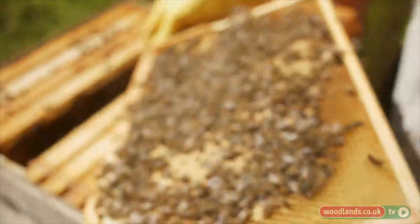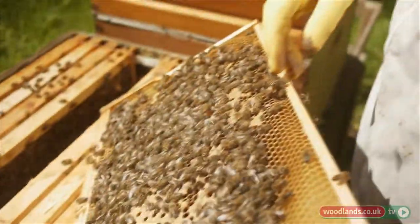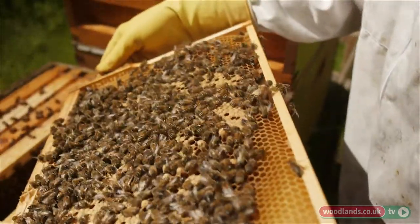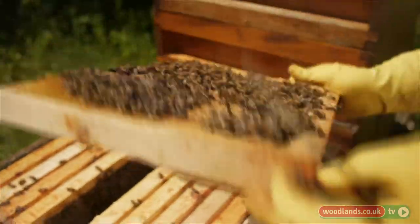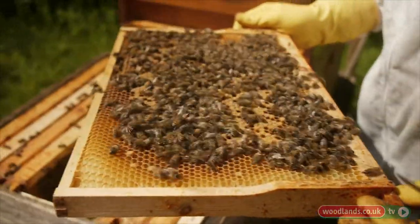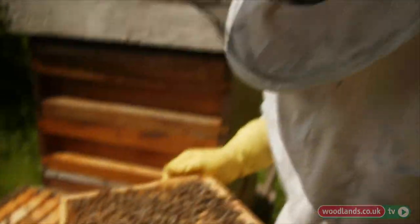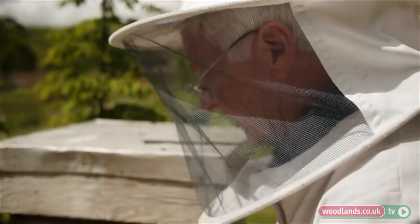There's a sealed queen cell here — do you see? She hasn't emerged yet, so she's either about to emerge today or tomorrow. Sometimes a queen doesn't mature into a proper queen, but for me I'm glad to see that sealed cell because it would account for this colony being fairly calm and quiet.